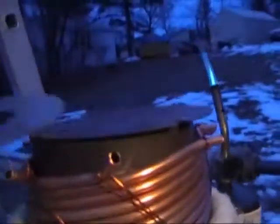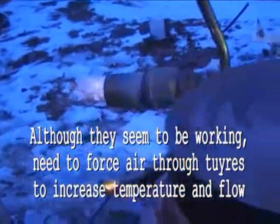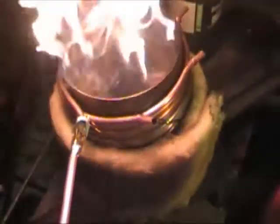Oh yeah, this is low and red hot. That's a sure sign of glowing insulation. That's a good one.